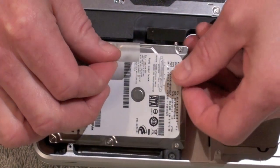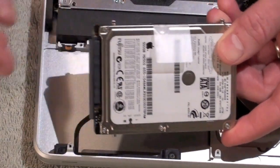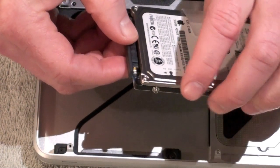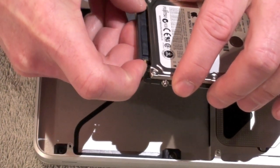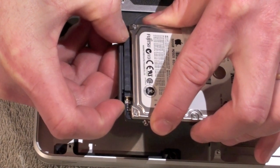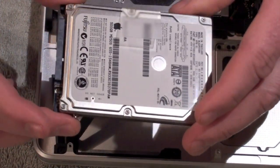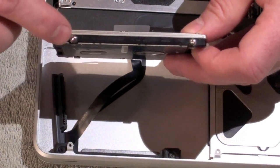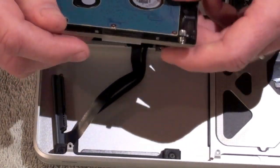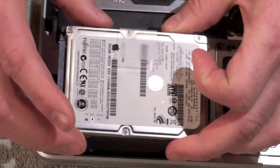Now you can lift the tab of the hard drive and it just comes right out. It's held in place by these little mounting screws. You can see that there's a ribbon that secures the SATA connection. We'll just gently use our fingers to pull on that ever so gently, and that connector is now loose. So we've removed our hard drive. At this point, all we need to do is remove these mounting screws and put them on the new hard drive. We can also transfer the small bit of tape to use as the tab for our new hard drive.